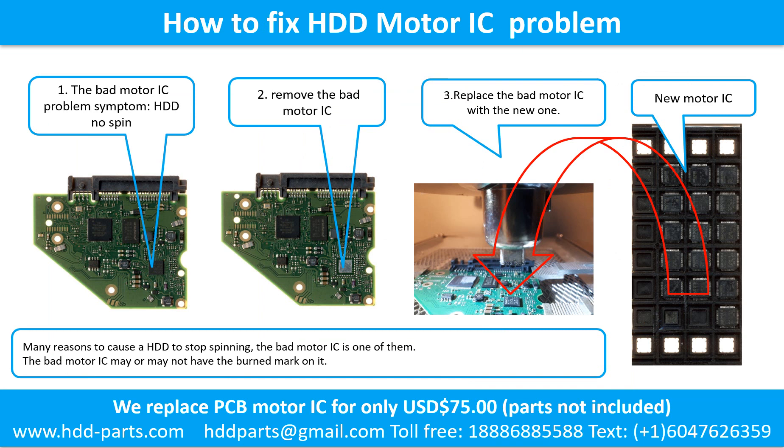How to fix a hard drive motor IC problem. 1. The bad motor IC problem symptom: the hard drive does not spin. There are many reasons that cause a hard drive to stop spinning; the bad motor IC is one of them. The bad motor IC may or may not have a burned mark on it. 2. Remove the bad motor IC. 3. Replace the bad motor IC with a new one.